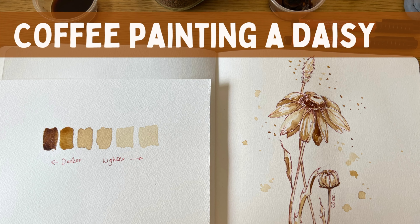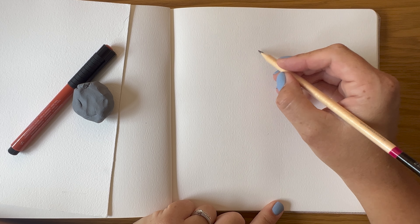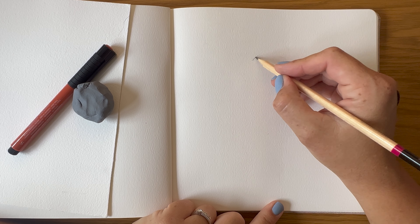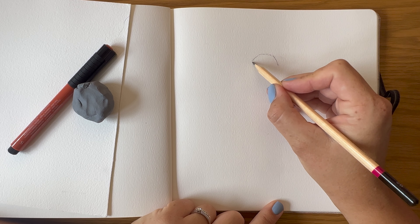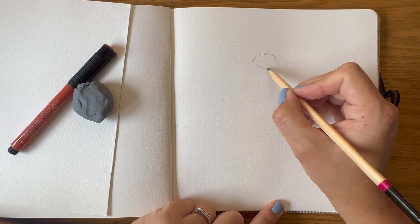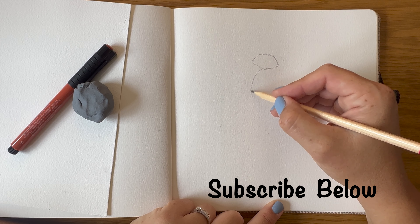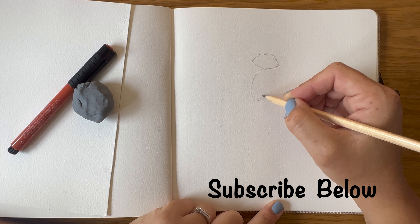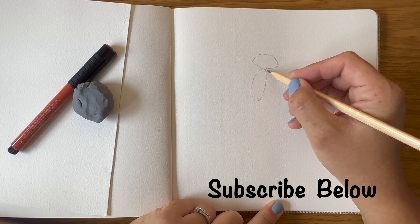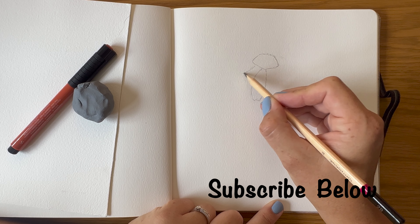Today we're exploring coffee painting, and we'll be painting a daisy. We start off by sketching the basic daisy shape. If you're not so confident with drawing, you can visit my website and download my free flower templates, and you can trace these or transfer them onto paper so that you don't have to worry about drawing it yourself.